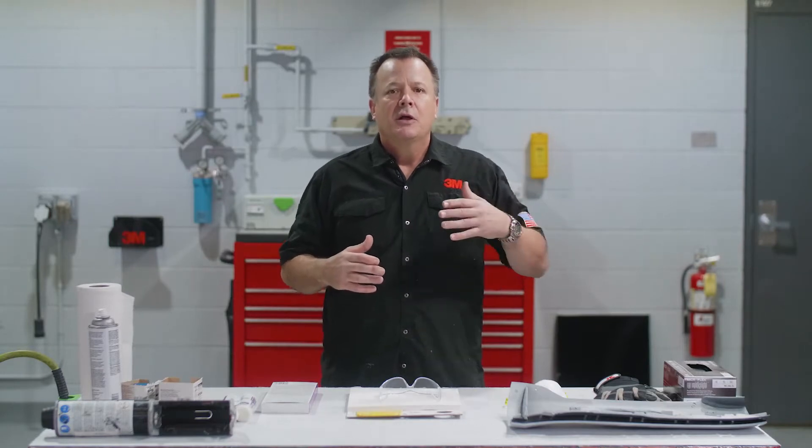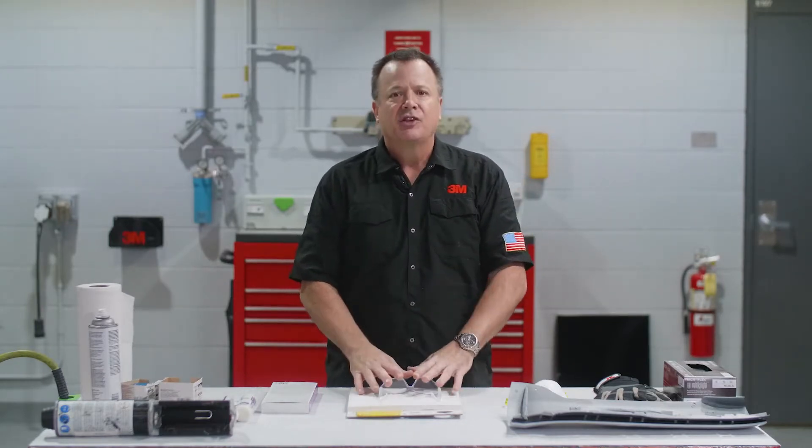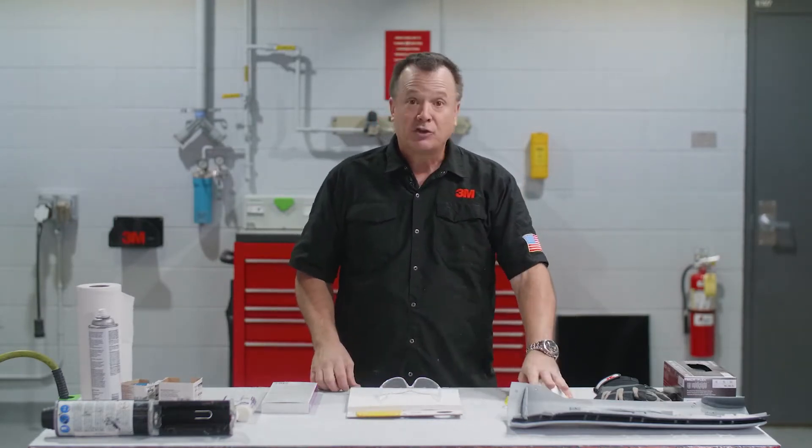Before we get started, let's keep in mind to always use the proper PPE. For this video, I'm going to use some safety glasses, a respirator at times, and a couple different types of gloves. I'll also provide a link to that safety information and the warranty information in the description below.